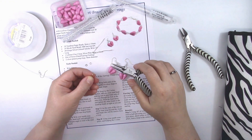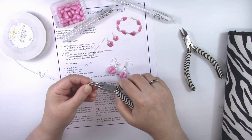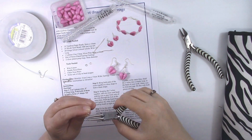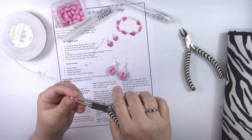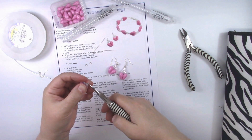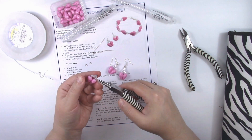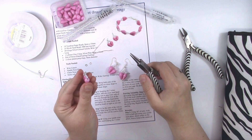Take your needle nose pliers and bend both wires back at the same time, about an eighth of an inch from the end, to form a simple loop. This is essentially like a bail on a necklace or pendant — you're forming a bail. It's very simple. Do that to both earring pieces.